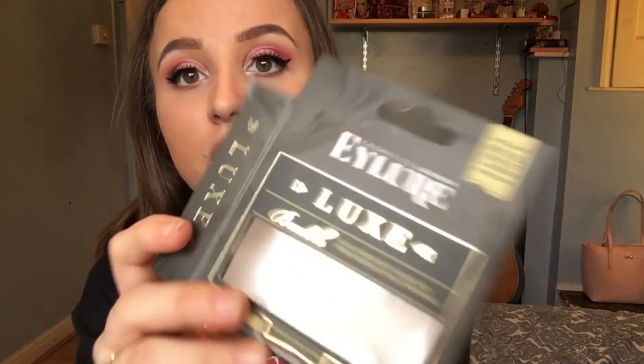That's my eyeshadow done. I'm now going to do some eyeliner and then apply lashes. For the lashes I used these ones — they only cost me a pound, they weren't even on sale. They're from Superdrug, so I was really impressed with how they look.